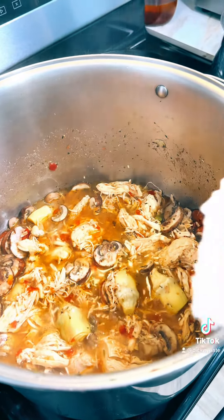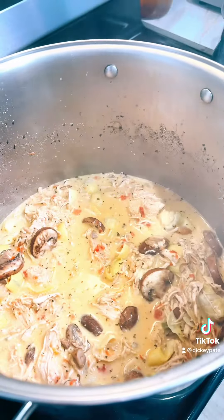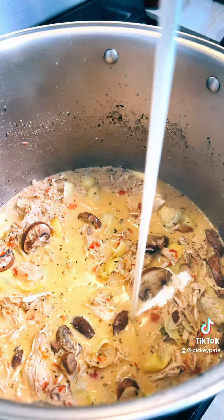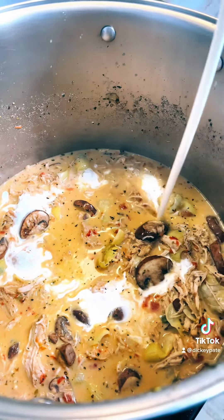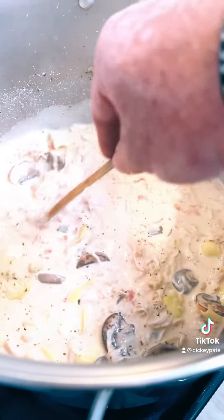Cook in your artichokes for a minute, then throw a block of cream cheese in there and blend it in. Once the cheese gets blended in, add some whipping cream. Simmer for about five minutes, stirring occasionally — you don't want it to burn on the bottom.